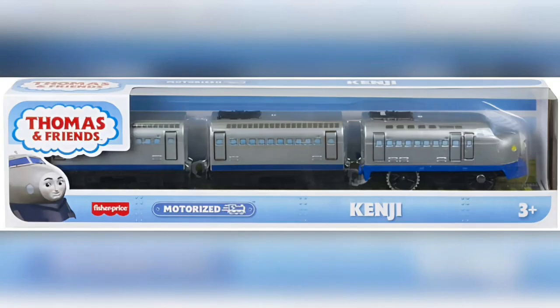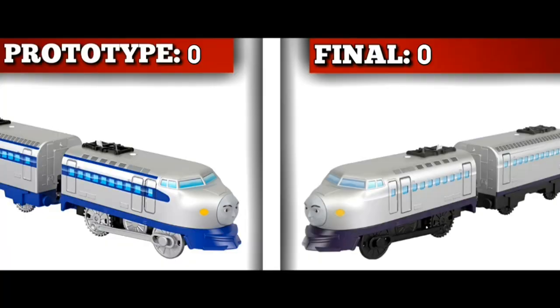Henji — of course referring to his Greatest Moments pack — had differences including silver wheels with side rods and blue stripes across the windows. He even got an image of his packaging with the prototype in it. The final model is more accurate, so it wins, though there isn't really much more to say about this one.